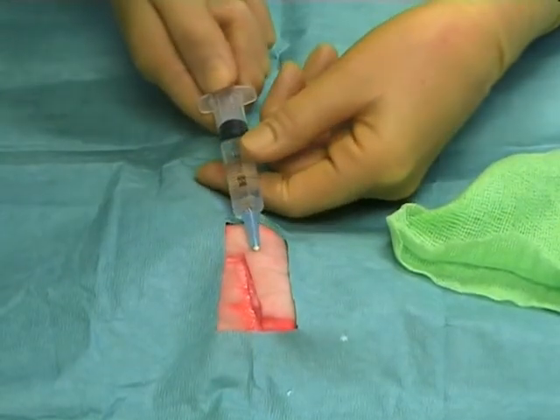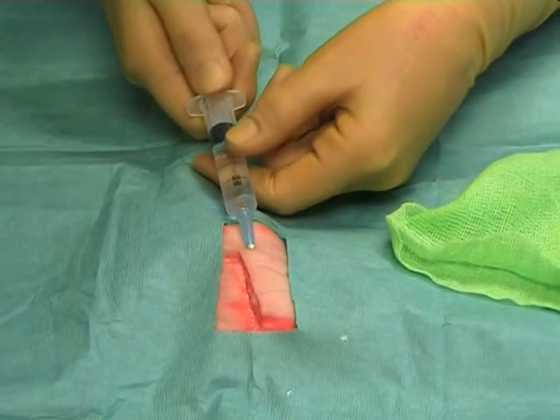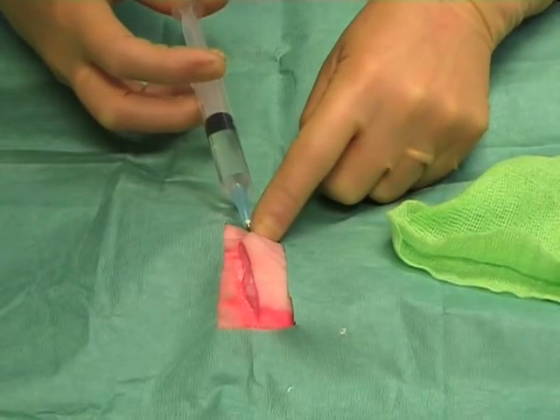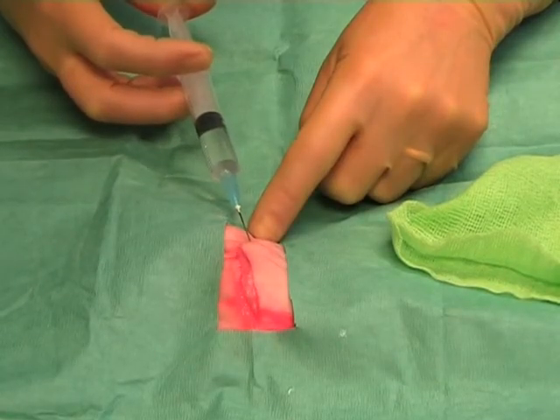draw back on the barrel of the syringe to make sure that the needle is not sitting in a vessel, and then slowly inject the local anaesthetic as you withdraw the needle. You should see the skin start to raise and become pale.